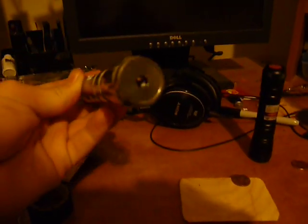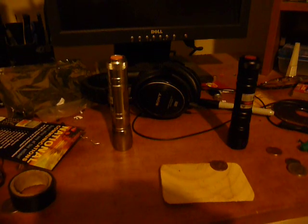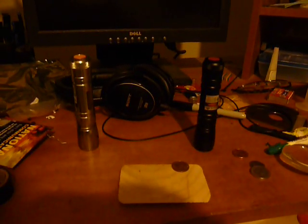I would also add that the customer service at Rayfoss is amazing. I damaged the lens in this laser, told them about it, and they sent a free replacement within a couple of weeks. I would highly recommend both of these lasers — whatever your budget allows. Obviously the 100 milliwatt has slightly more power, lights that match, and that's what matters.